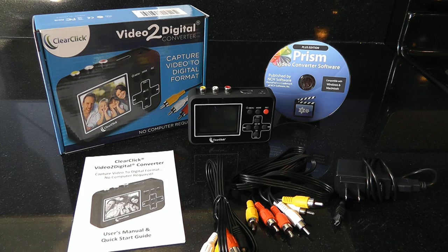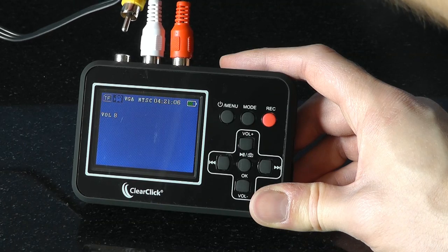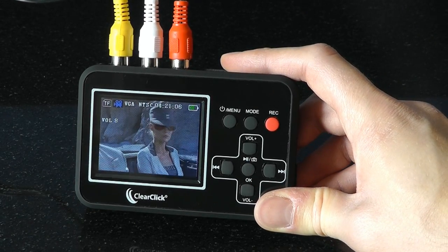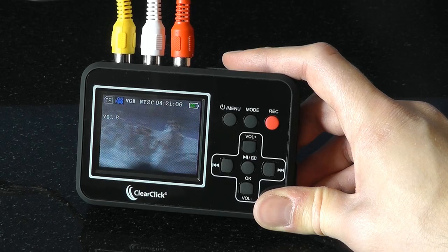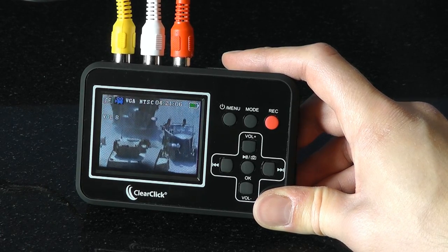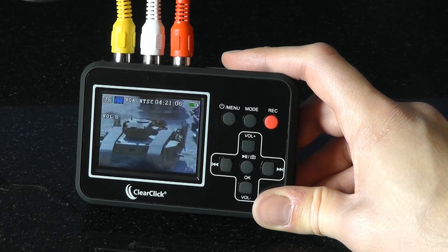Here's how this easy device works. First, just plug the Video to Digital Converter into any video source, like a VCR or camcorder. With the converter's instant preview screen and built-in speakers, you'll be able to watch and hear your video as it transfers.